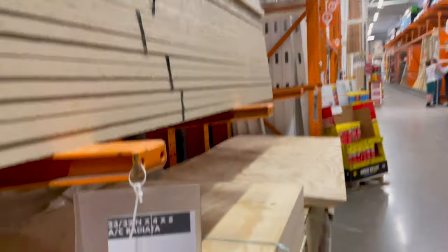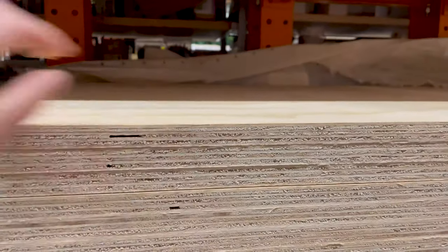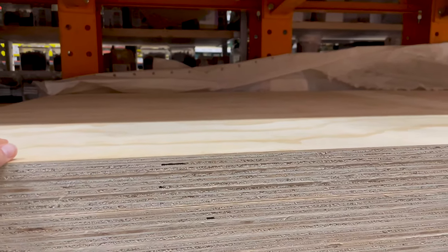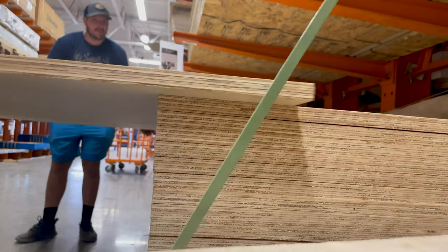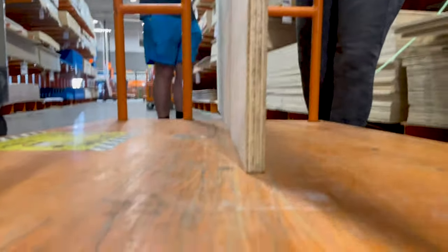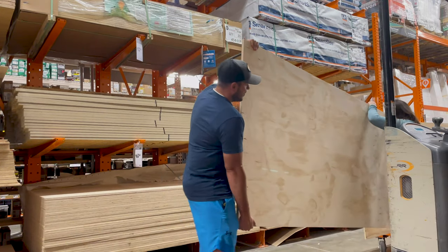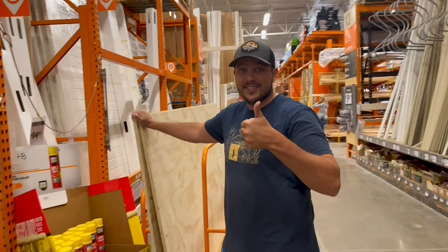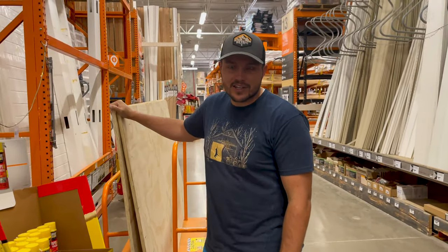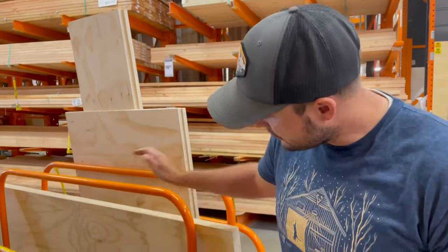This is 23-32 inch — should be pretty good. This is gonna be the platform where we sleep on, so this is going on top of the frame. Got the platform boards. Now we're just gonna go get them cut because we don't have a table saw at home, so we're gonna get these cut to size. We got the platforms cut right here.